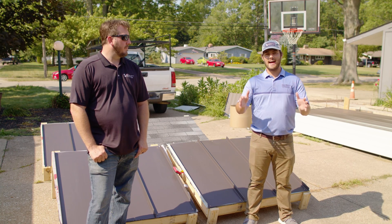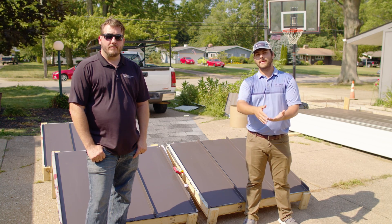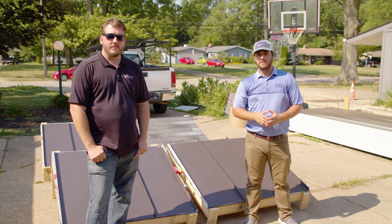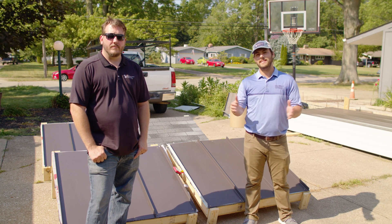Every roofing system is going to get hot throughout the day, especially in the summer when the sun is beating down on your roofing system, and every roof is going to transfer heat to your house, whether that's a lot of heat or whether that's a little heat. So today on the Metal Roofing Channel we are running some experiments to see different types of roofing assemblies, how much heat they hold, and how much heat they release.